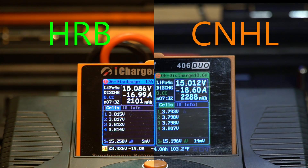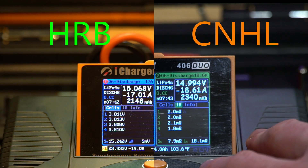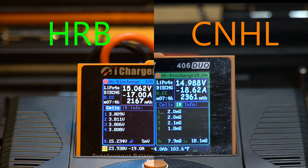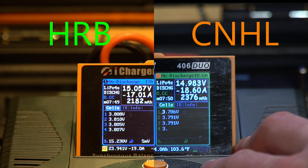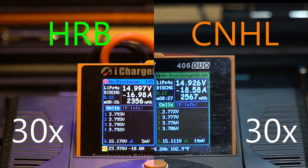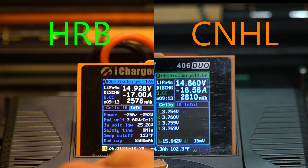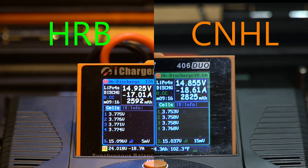As I'm recording this voiceover, this is the first time I've seen the two next to each other as they're discharging. We can see the HRB is slightly higher than the China Hobby Line by about 0.02 volts, which is not that significant. The variation in voltage between each cell is slightly higher on the China Hobby Line at 14 to 15 millivolts, where we're at 5 millivolts on the HRB.